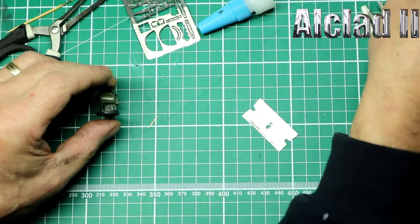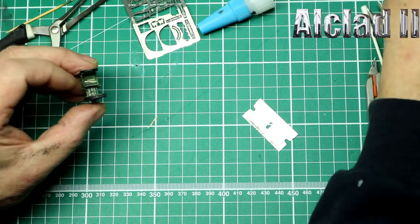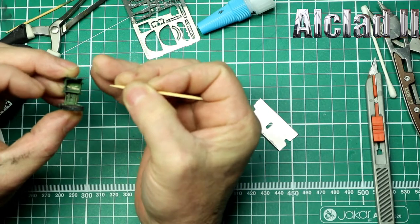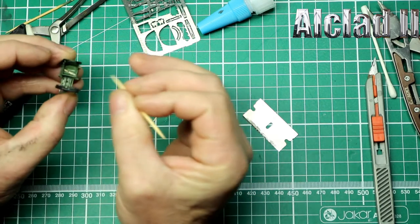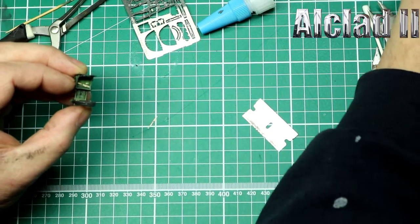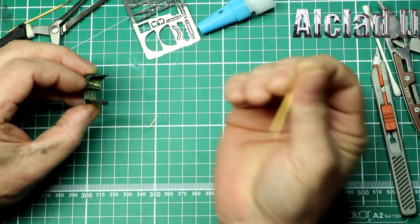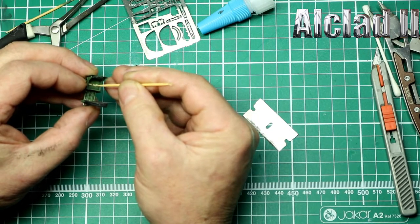With the cocktail stick we'll push it in so that she's flat. Now what that does is allows that seat belt to be held there. What we can do is just hold that side and lay it down flat just like that. Just put a little tiny bit of super glue underneath and she'll lay down flat just like we want.